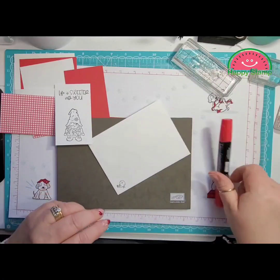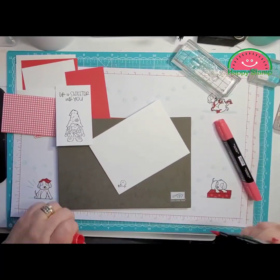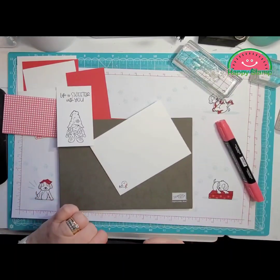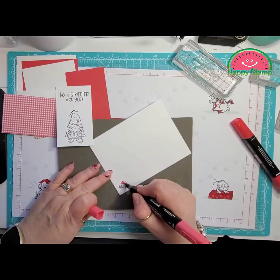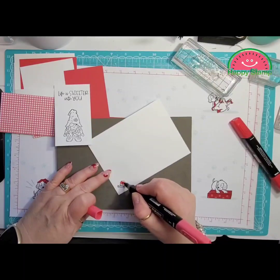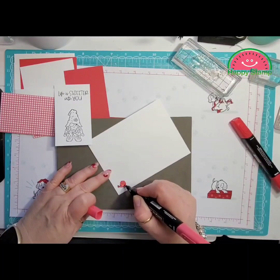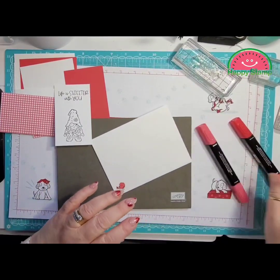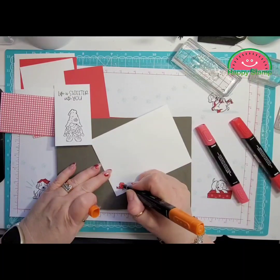I'm going to take my Sweet Sorbet Stampin' Write markers and use the dark to put a little highlight right where there was a natural highlight. Then I'll color this in with the light. I'm going to put a little bit of Pumpkin Pie in there for the beak.